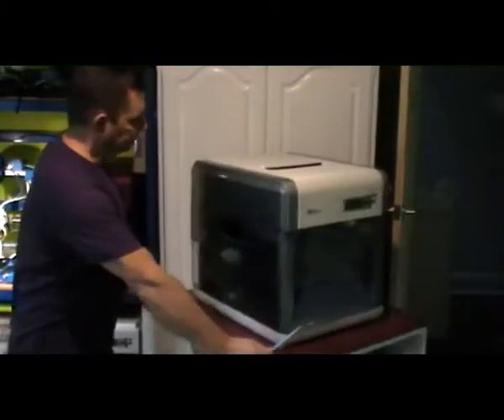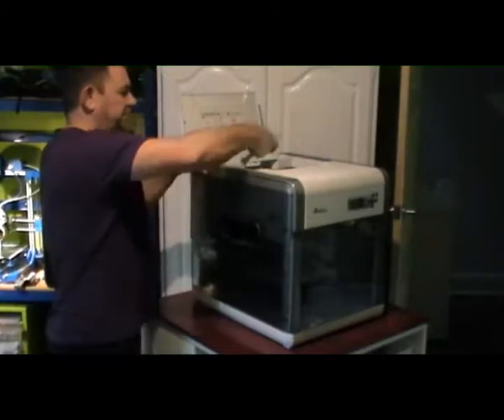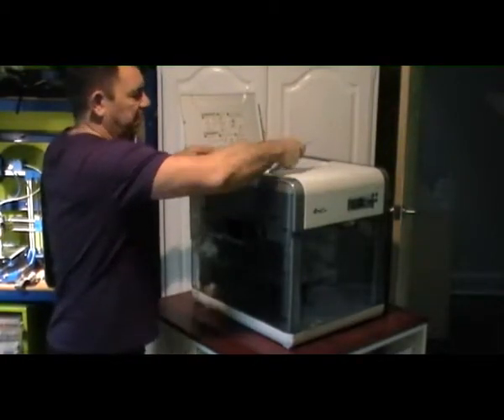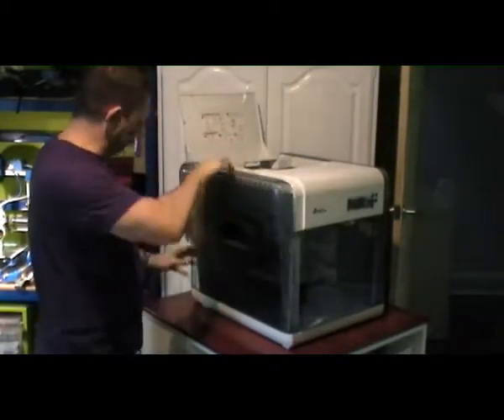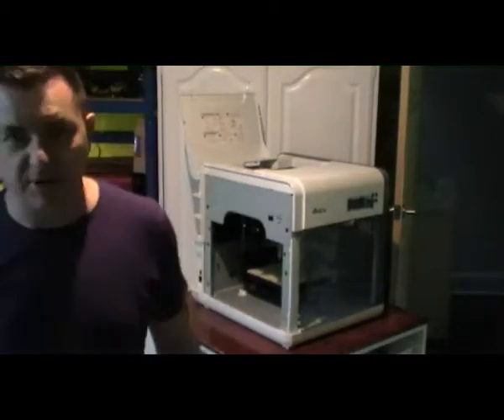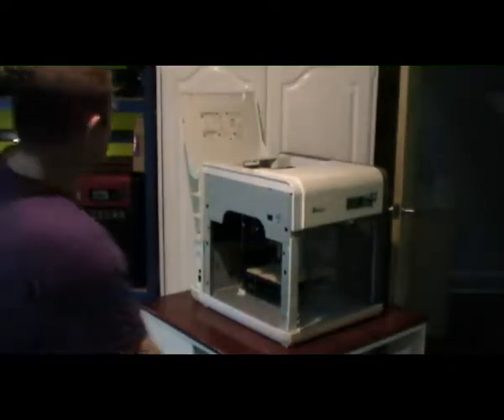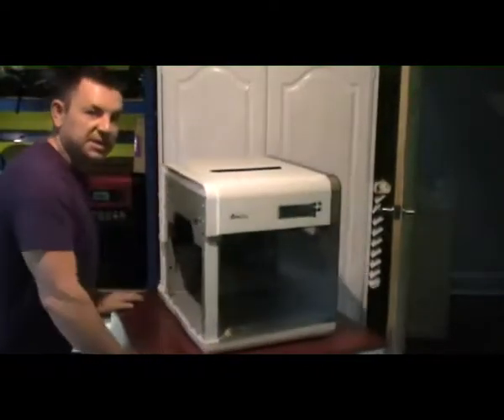We'll start with this side panel here. Plug those in, lift that up, take the panel, just pop it in there, and pull that off — and it just pops out like that. No worries.